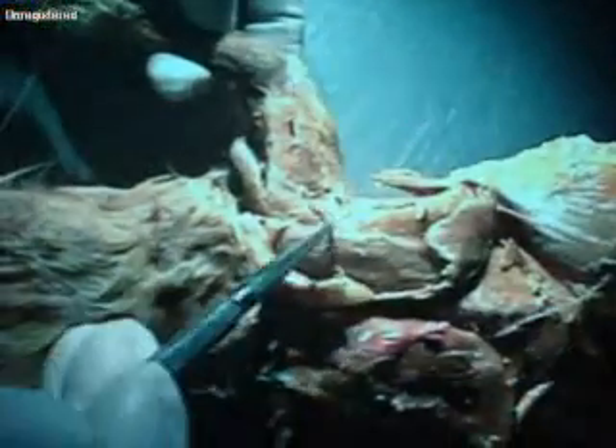On the arm again, we have spinodeltoid here, acromiodeltoid here, and kleidodeltoid here.